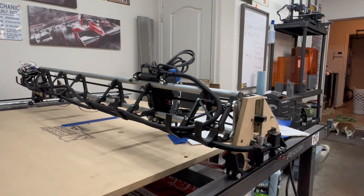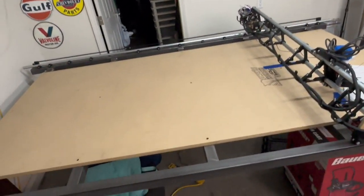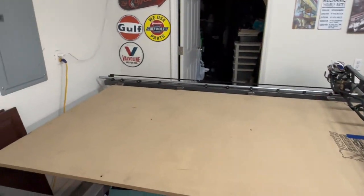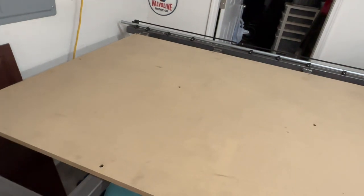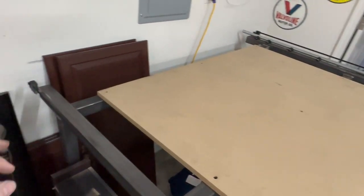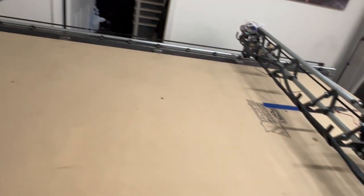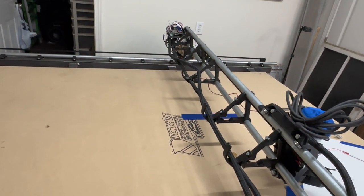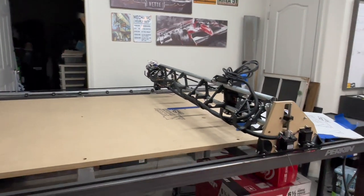As far as the CNC goes, I also need to square it. I need to mark each corner, have the CNC go down and touch off, and see what the numbers are. Then I can either adjust the end stop screws where the end stops hit, or make an adjustment in the software. That's where I'm at with that.